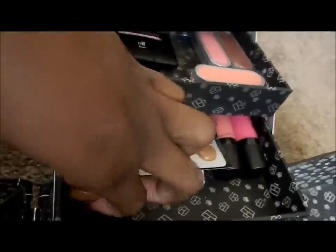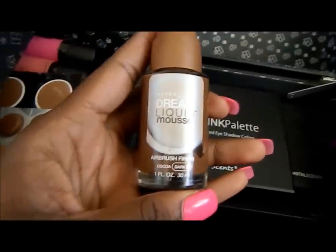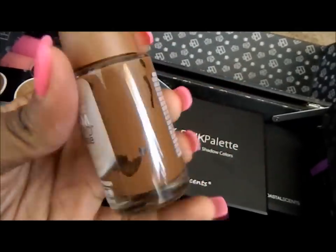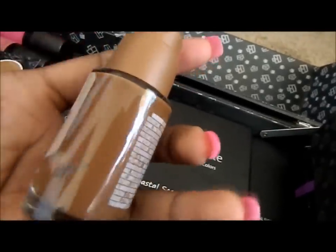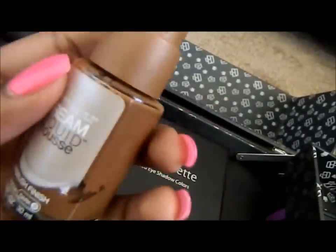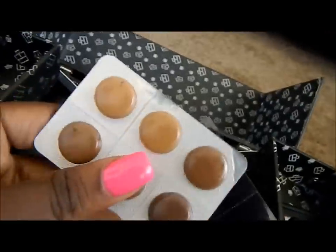Going to the next level — this is a foundation I recently used. It's the Maybelline Dream Liquid Mousse in Coco, which is the darkest shade available. Because most of my clientele is African-American, I use this a lot. As you can see, I'm getting close to empty — it has worked really well and it's affordable.